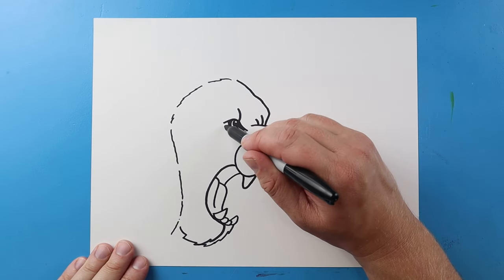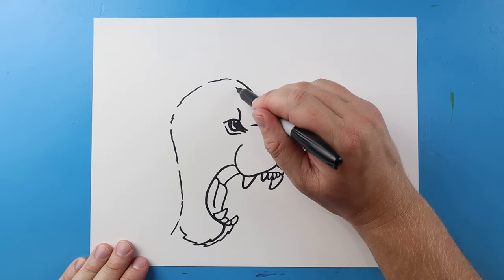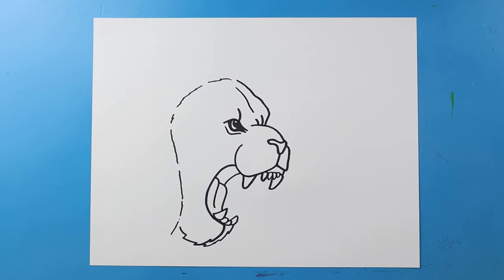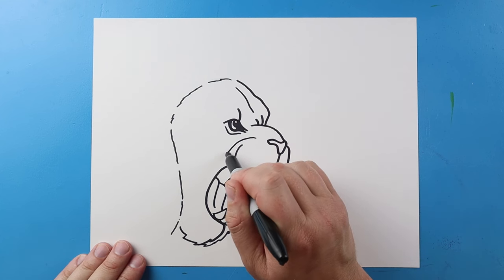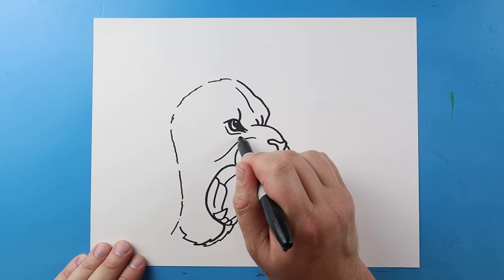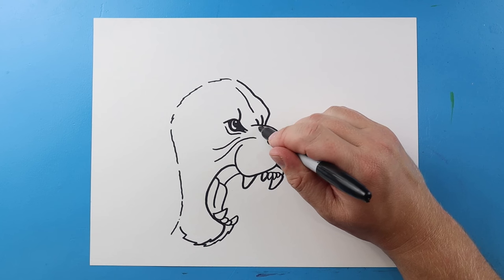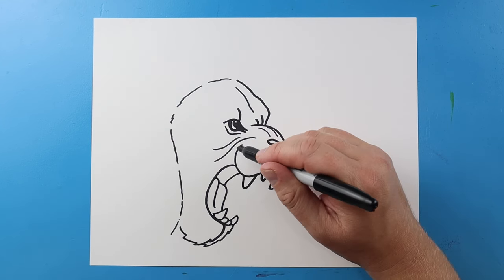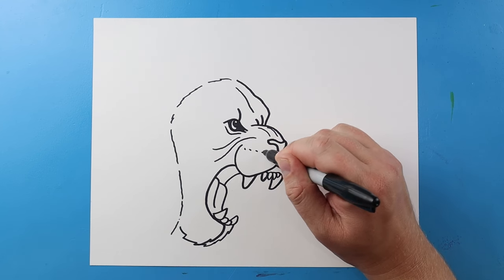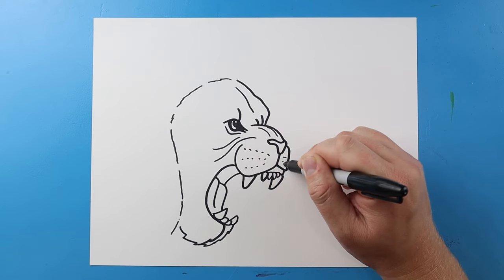Now let's add some detail to the face. I'll add a little line right underneath and another little line down the face, then draw a line curving down and over for wrinkles, with another one just like that. I'll even put a couple little lines here, and then make a few dots along here to show where there are going to be some whiskers, putting a few over on this side too.